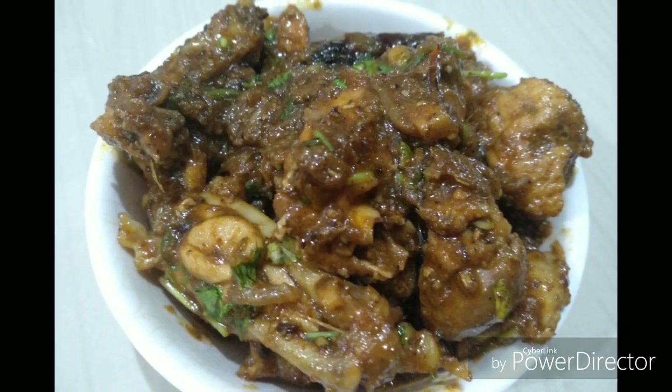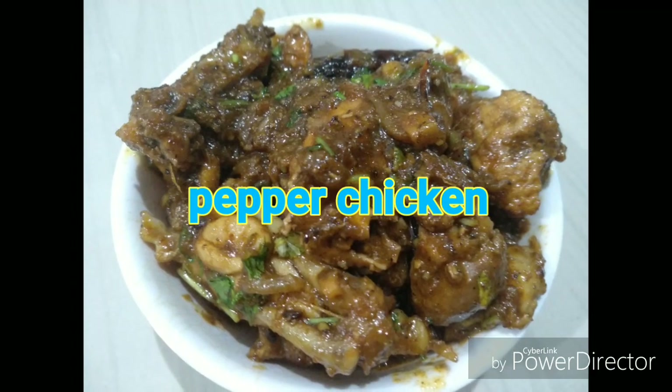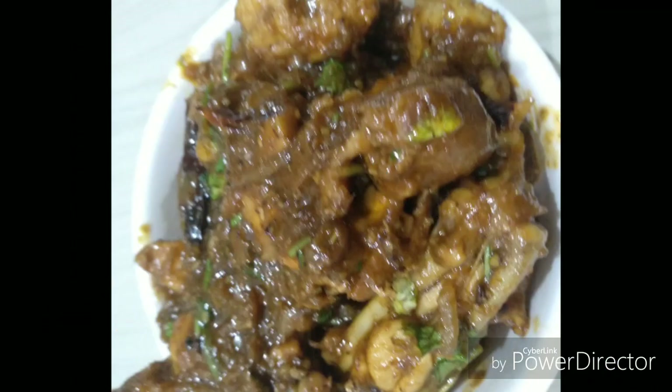Let's see the recipe. I am going to use pepper chicken. I am going to get a point of the recipe and put on this recipe.